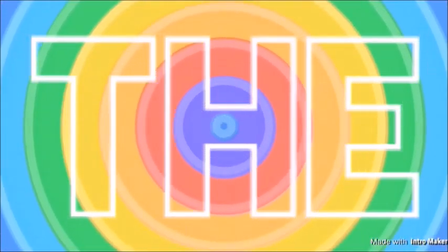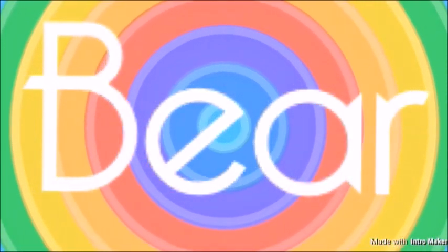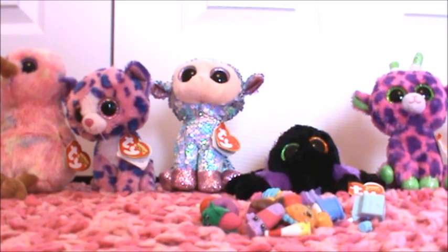Hey guys, this is The Bear and today is going to be Beanie Boos Review Shopkins.